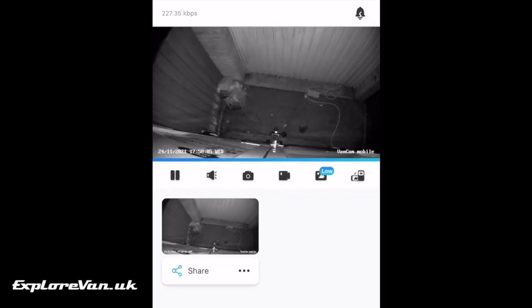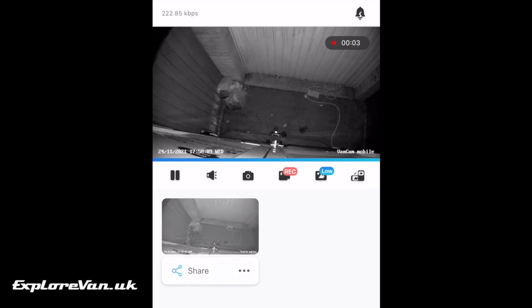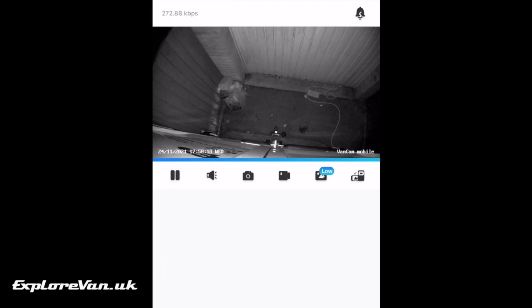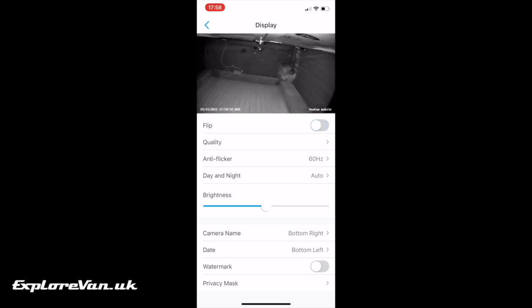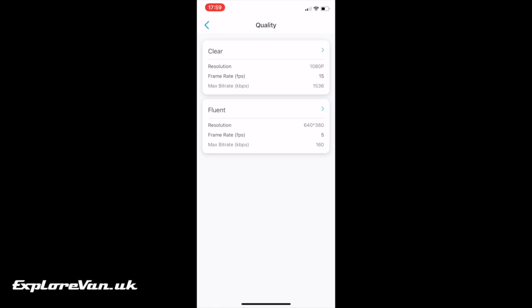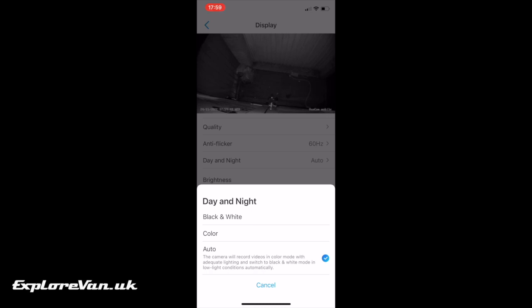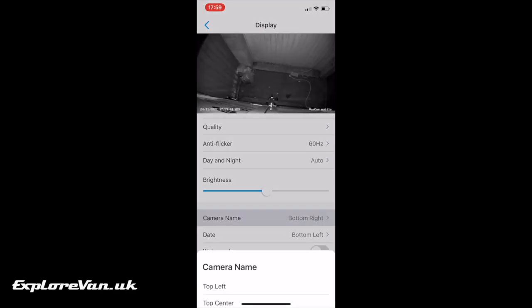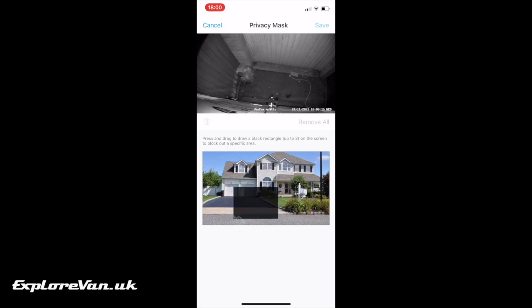As well as recording videos on the inbuilt SD card, you can also capture pictures and video direct to your mobile phone. The Reolink app is both comprehensive and easy to use, letting you change lots of different settings. Being able to pick what and where the overlays on the screen are positioned can be really useful to avoid blocking out certain areas of the picture, which you can't do on all cameras. A feature that I've not seen on many other cameras is the ability to set privacy areas, which black out areas of the picture both for viewing and recording.